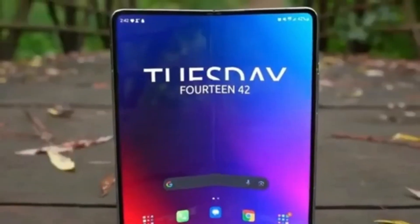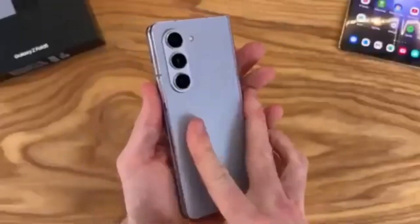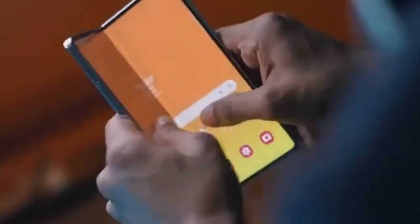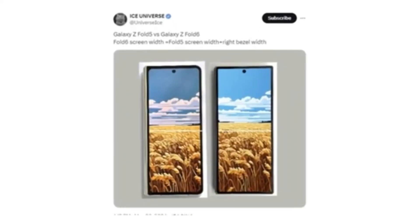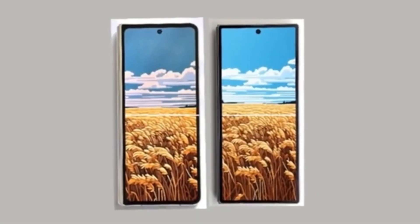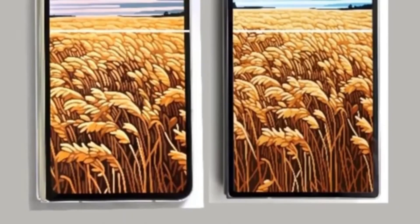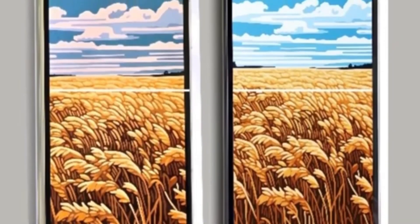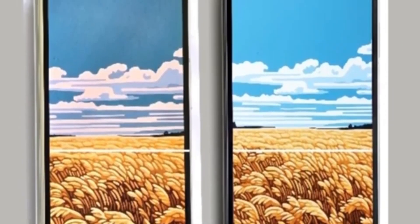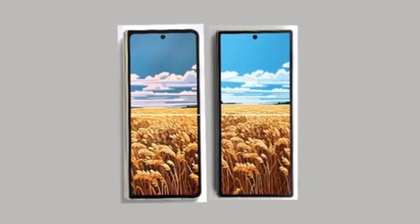The first hands-on image of the Galaxy Z Fold 6 has leaked and reveals that Samsung has finally listened to Galaxy Z Fold users — the new foldable phone will feature a wider cover screen compared to the Galaxy Z Fold 5. Reliable tipster Ice Universe shared a full image showing the front of the device. The upcoming foldable will have a wider cover screen that matches the width of the Galaxy Z Fold 5's cover screen plus one of its bezels, which should improve the typing experience and resolve aspect ratio issues in some apps and games. The new foldable also appears to have much sharper corners.